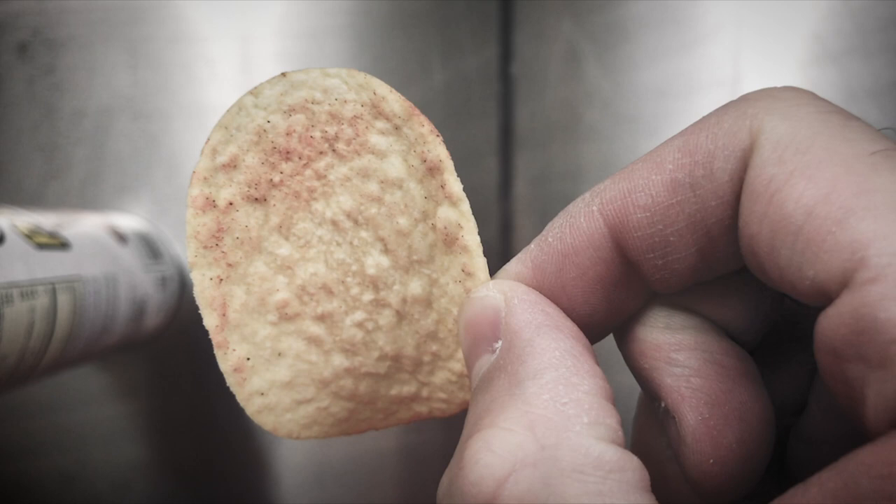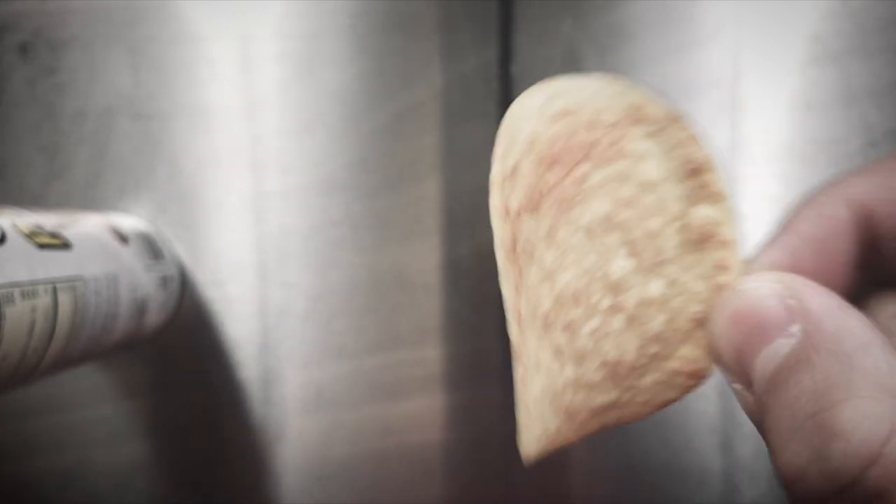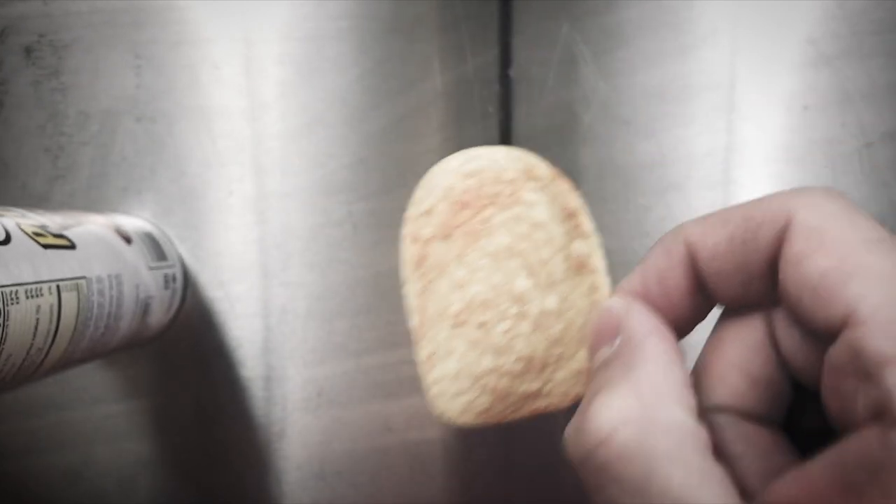The chip itself is typical chip color. It's sprinkled with some red pizza flavoring, whatever that flavoring is.